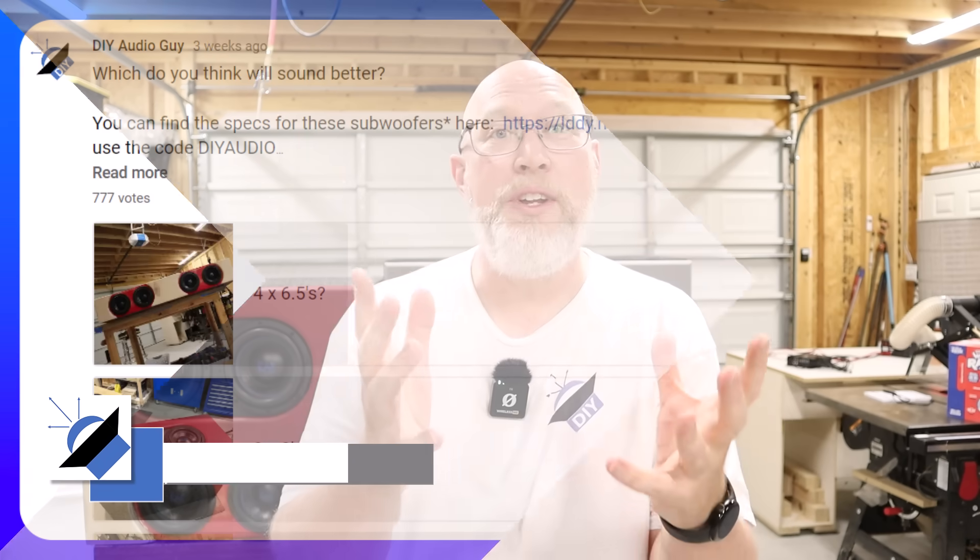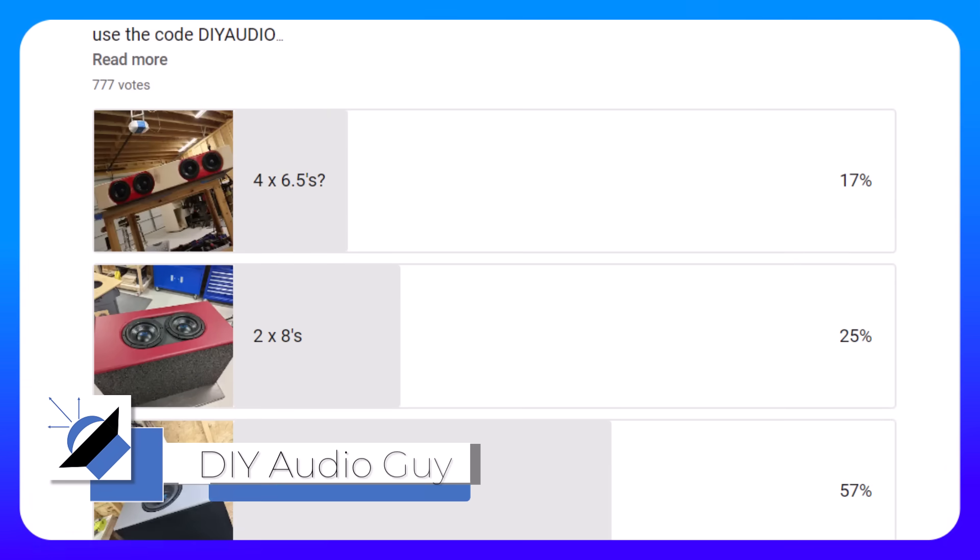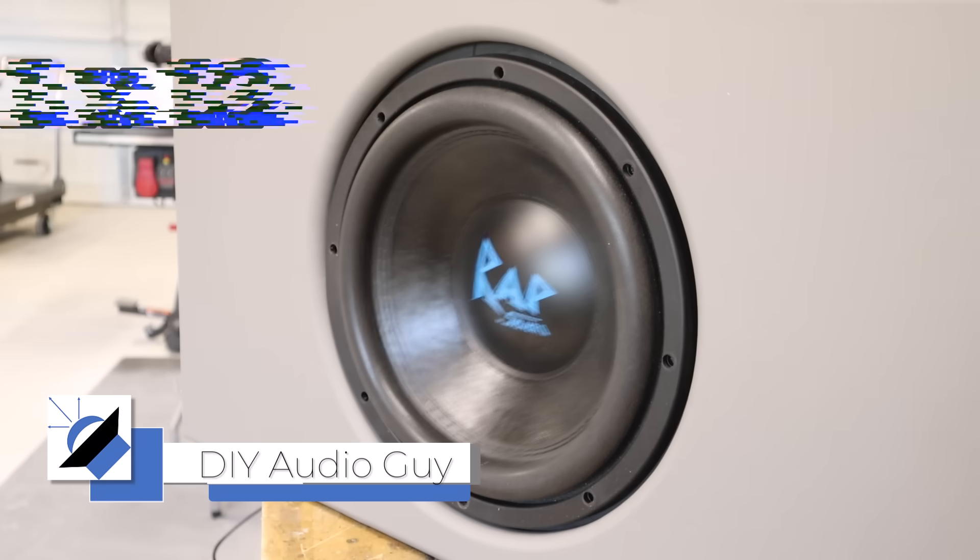So I'm out in the garage doing some testing. The goal today is to answer a question that's as old as subwoofers themselves: are you better off with one big subwoofer, a whole bunch of small subwoofers, or something in between?